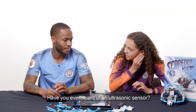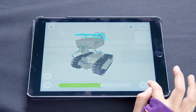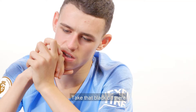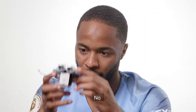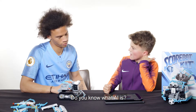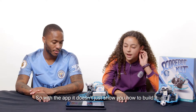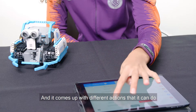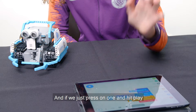Have you ever heard of an ultrasonic sensor? No. Level it perfectly. Take that black bit there. Do you know what that is? No. Do you know what AI is? No. So with the app, it doesn't just show you how to build it — it also has coding on it. And it comes up with different actions that it can do. And if we just press on one and hit play.